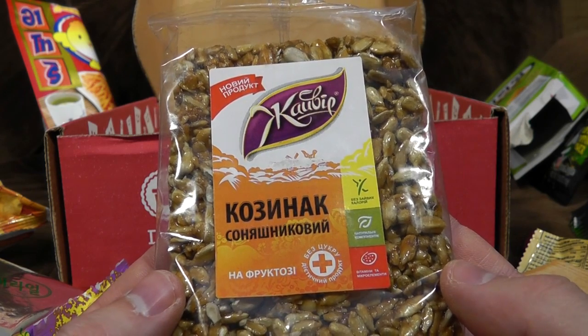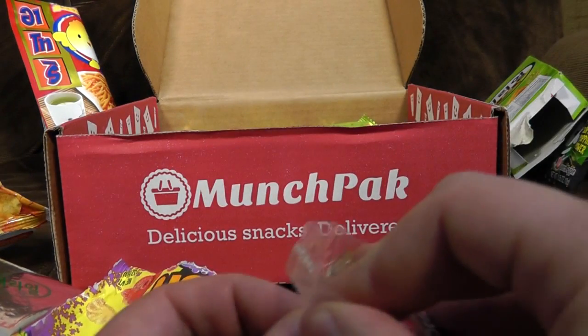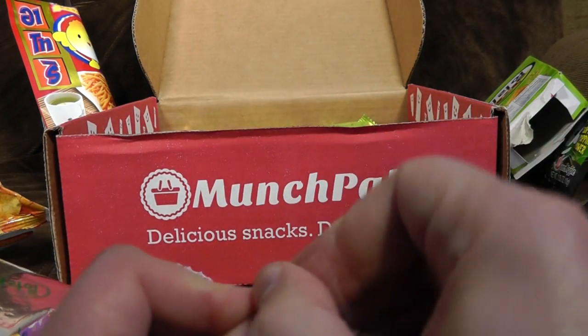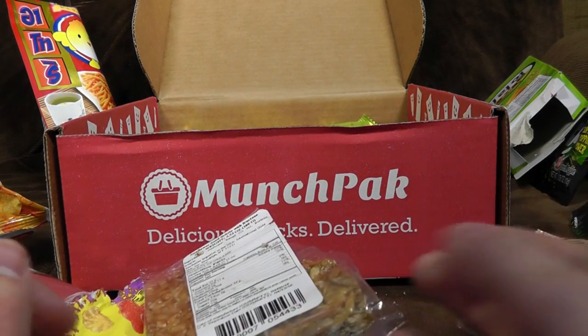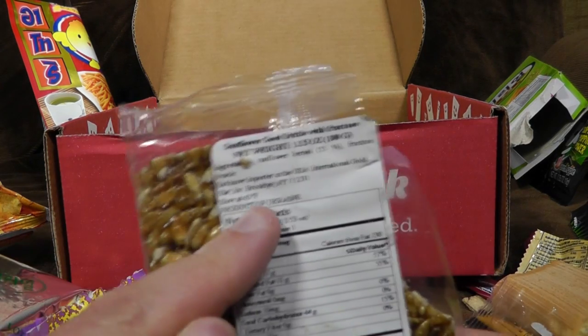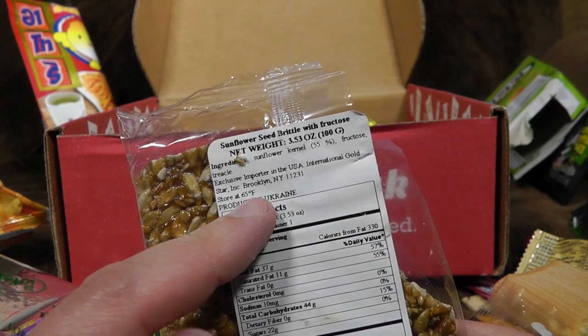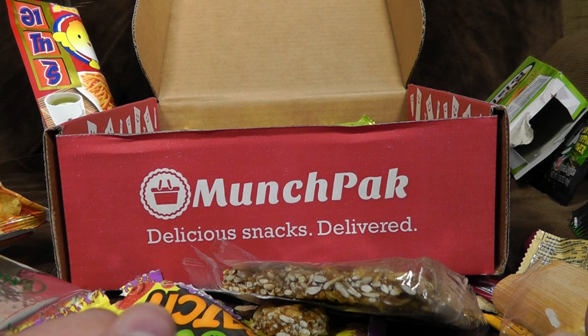It's one of these! At last! Sunflower Seed Brittle with Fructose — now we're talking. I haven't been getting enough fruit sugar in my diet. It's very hard — well, it is brittle. Product of Ukraine. Store at 65 degrees Fahrenheit. It kind of just tastes of seeds, it isn't very sweet, but still feels like it's destroying your teeth. While that's quite astonishing, it's not really a good thing.